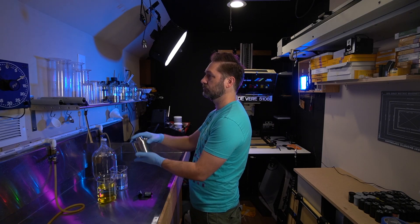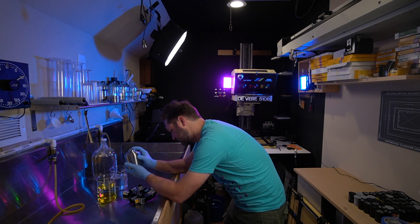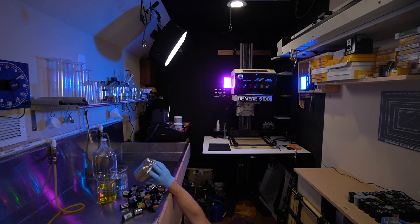Once everything was developed — in D76 at stock for the manufacturer's recommended time — I printed everything on Ilford using the exact same aperture, contrast settings, developer, and everything. The only thing I changed was my exposure time, and that was to make sure I compensated for any base fog variation from one film stock to another. Everything else was left the same so that we can have a comparison of just the qualities of the film.